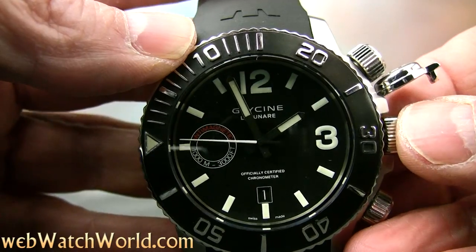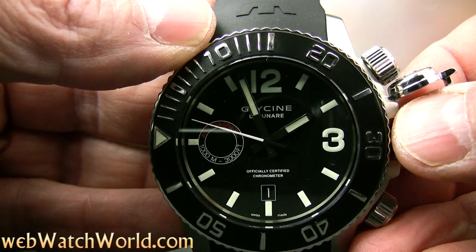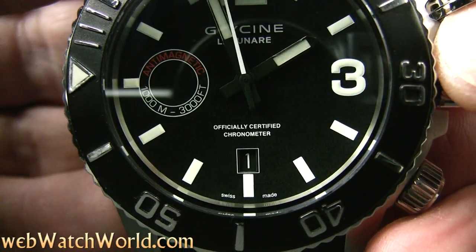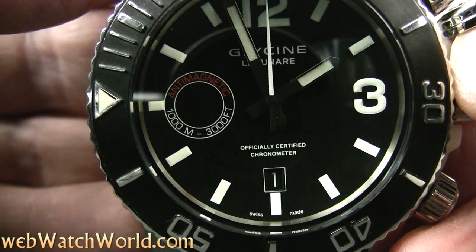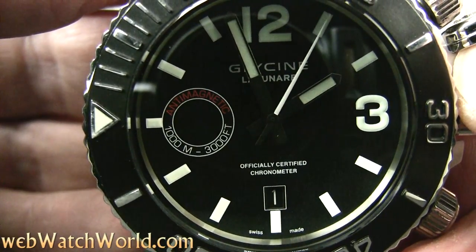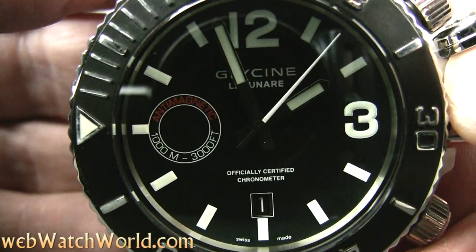But overall, there's nothing else like it. This is an impressive watch that keeps excellent time and is rated at 1,000 meters — way deeper than anyone who's still breathing would venture. If you're a Glycine fan, you have to have one at some point. I wish I could wear it, but it was just too big for me and it ended up sitting in the watch box.